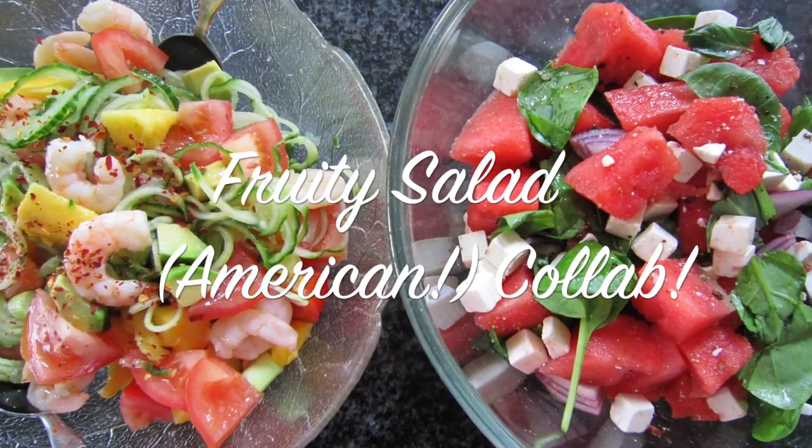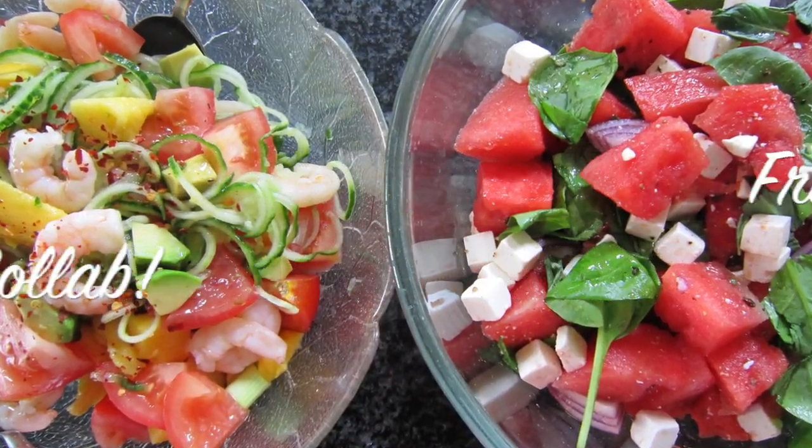So stay tuned to see what my two recipes are, then head over to Alicia's channel Mind Over Munch to see what hers are too. Summer is perfect for salads and adding fruit just gives it a natural healthy twist. Both of the recipes that I'm about to talk through today are perfect for either lunch to take to work with you or perfect for a summer's evening barbecue.